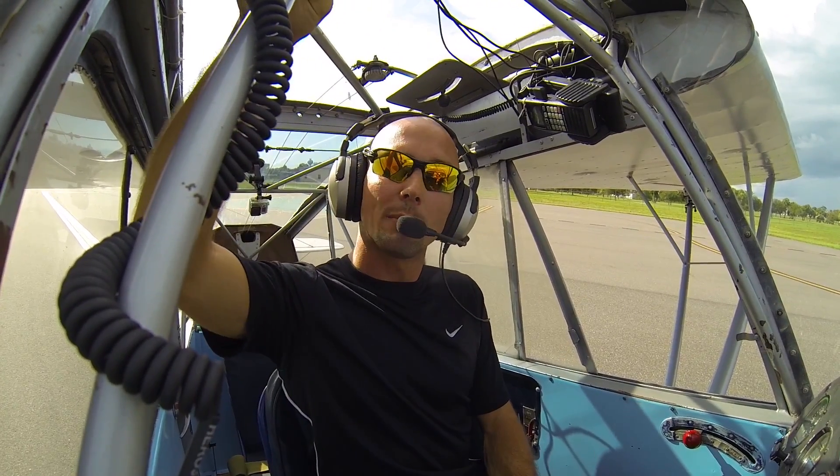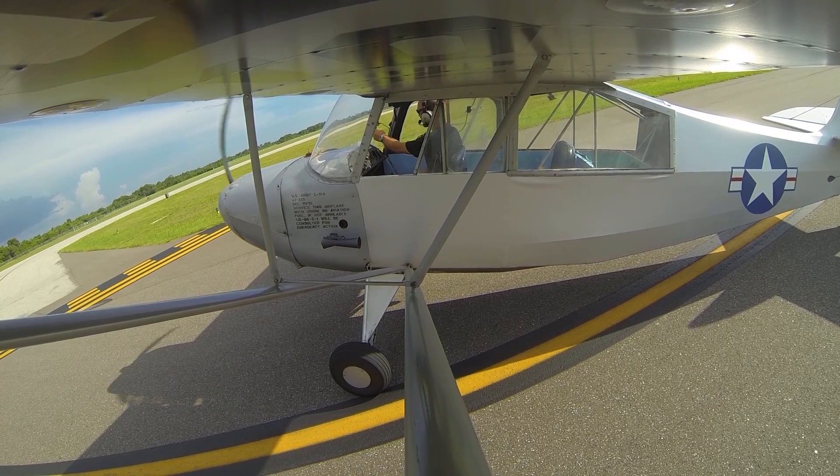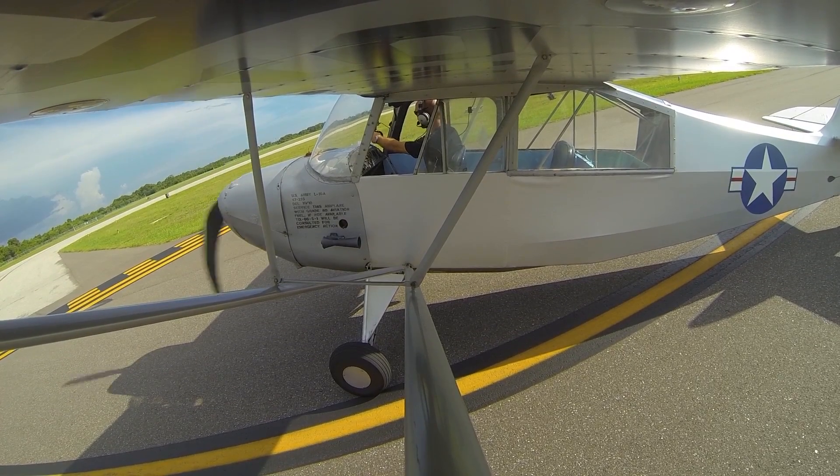Hey guys, John from FlyOnMikeAlpha.com, and today I'm here to talk to you about a normal takeoff in a tailwheel aircraft. The first thing we're going to be doing is holding the stick all the way back before we get rolling. Our feet are on the brakes, the throttle is at idle, and our stick is all the way back pinning the tail to the ground — that's our number one priority in a tailwheel aircraft most of the time.